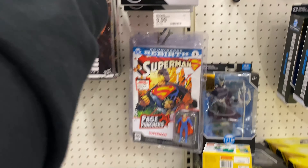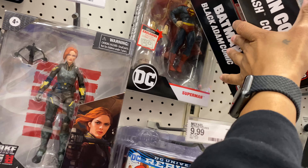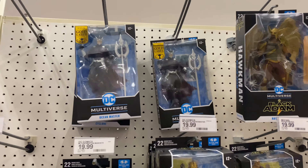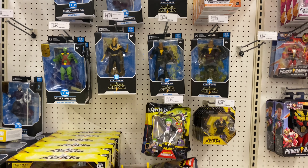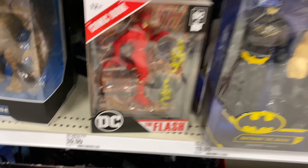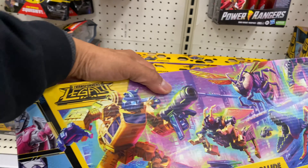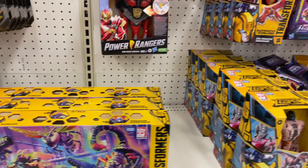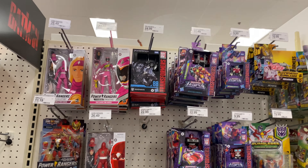Let's just put them back. There's Batman and Superman. Flash, this one's nothing — it's a four-pack. And they also have Power Rangers.